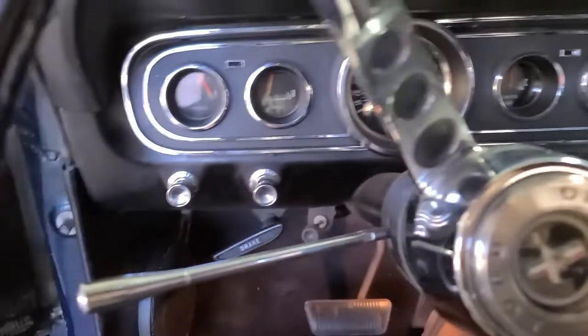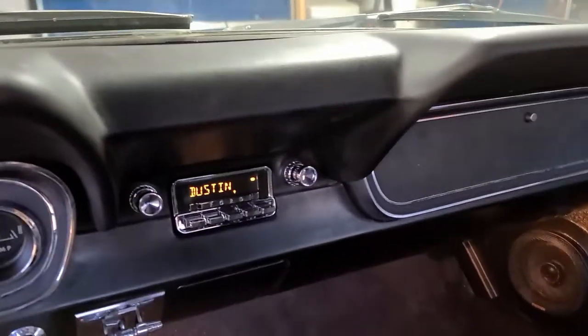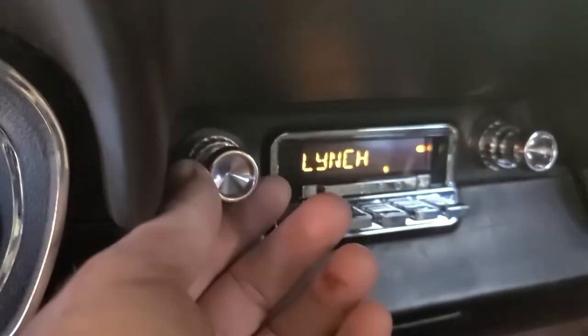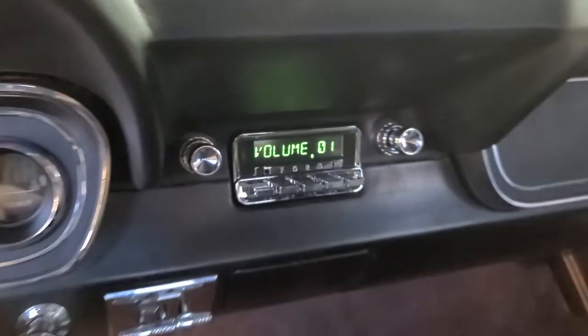Stereo is in, speakers are all in back there in the kick panels, and of course the dash — and here is the stereo, all set. Thanks for watching, we'll see you next time.